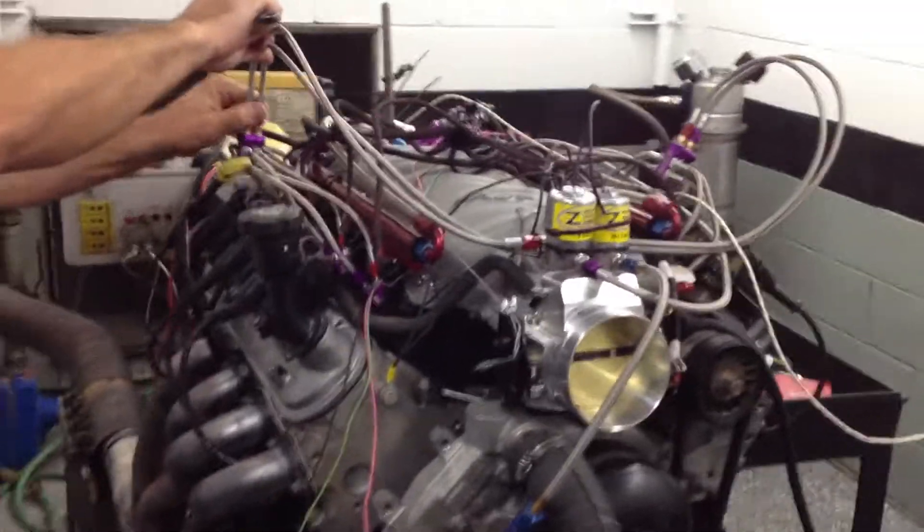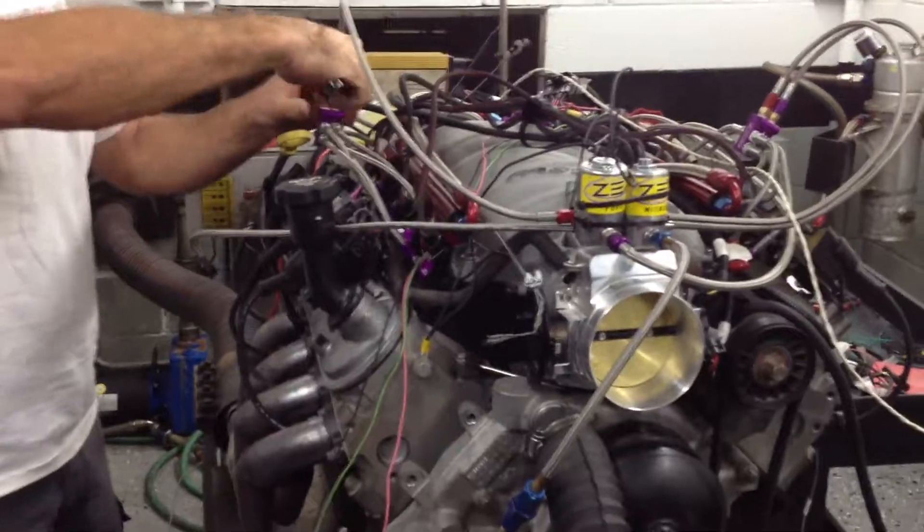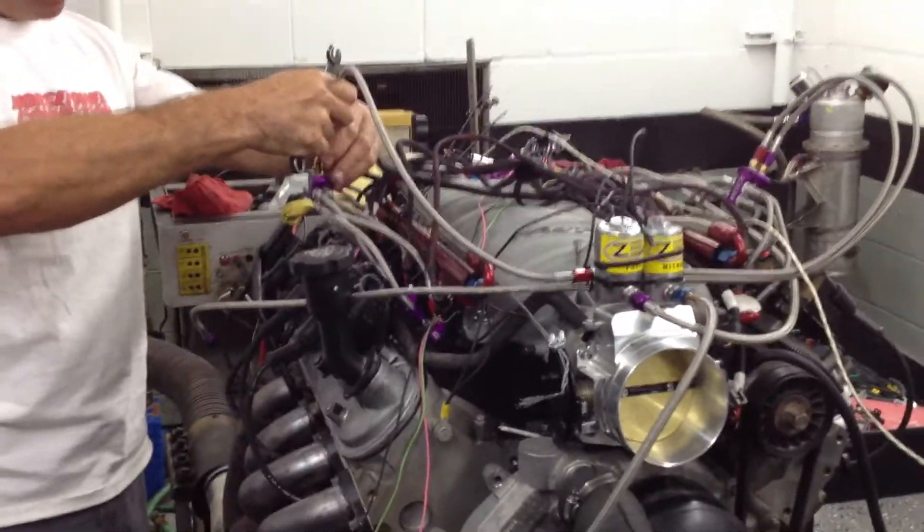This is Chris Campbell, tech editor for Popular Hot Rodding Magazine. Today we're out at Pro Marine in Lake Havasu City, Arizona.